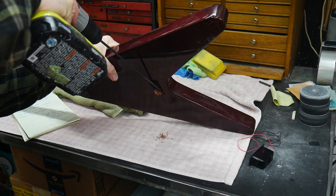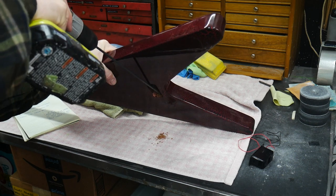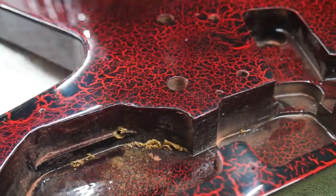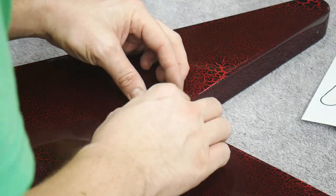We need to add a hole that leads from the battery box to the control cavity to run the battery wires. Using this really long bit makes it easier to get the proper angle. Here's where it goes from the battery box and here's where it comes through under the pickguard into the control cavity. Now I can run the wires and set the box into place.